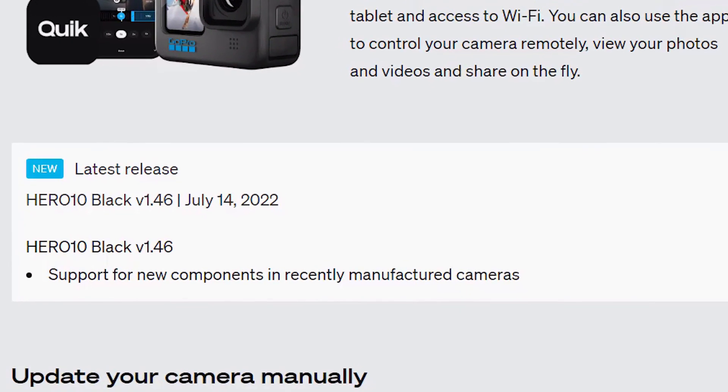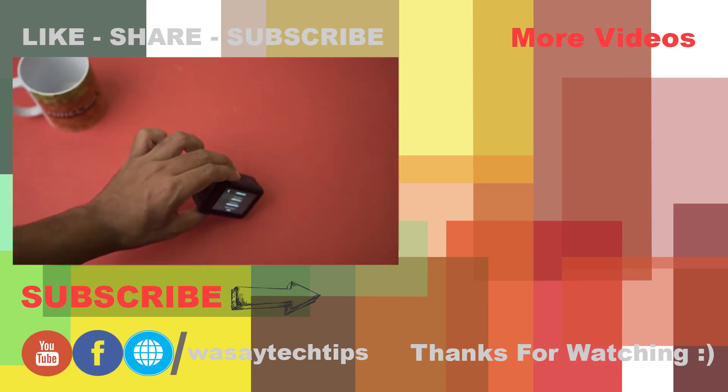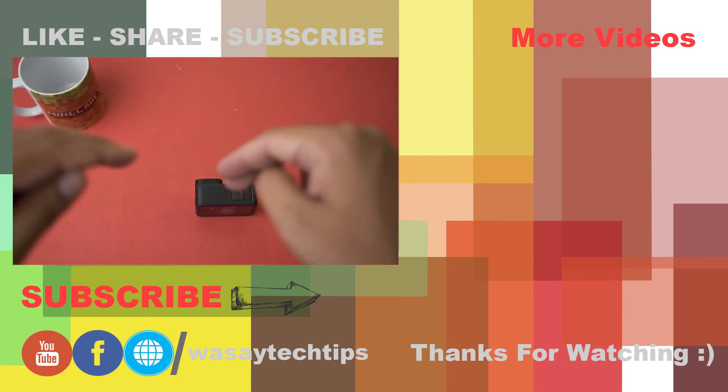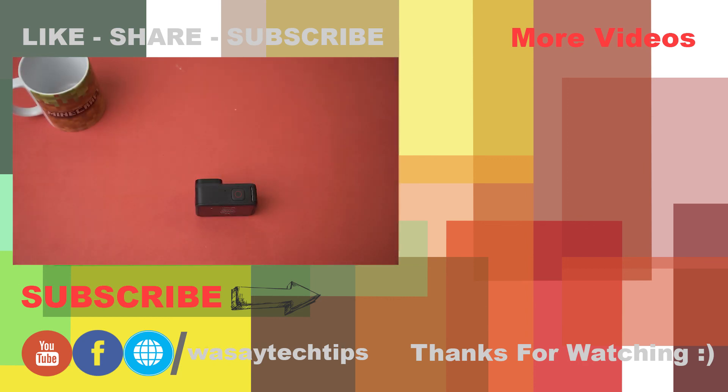In this way you can update the firmware of any of your GoPro devices. If you liked this video, please like, share, and subscribe. If you have any other questions, write them in the comment section below. Thank you for watching and as always, stay safe.